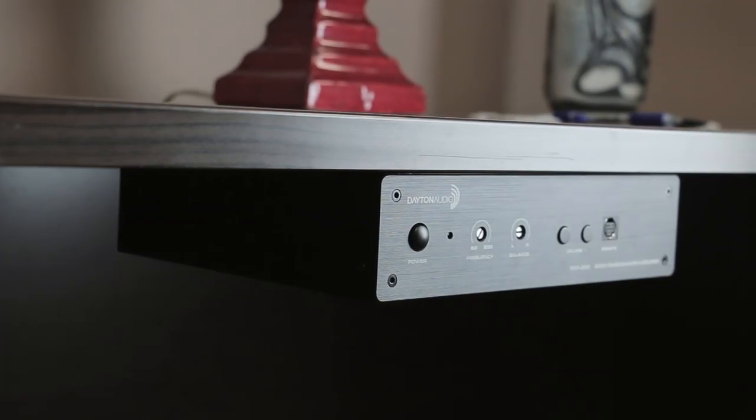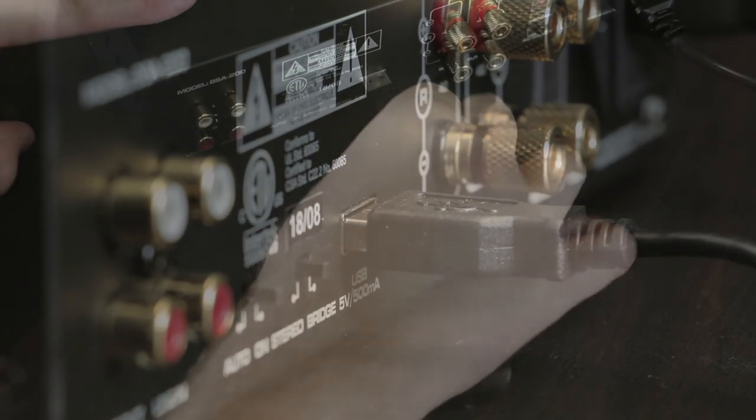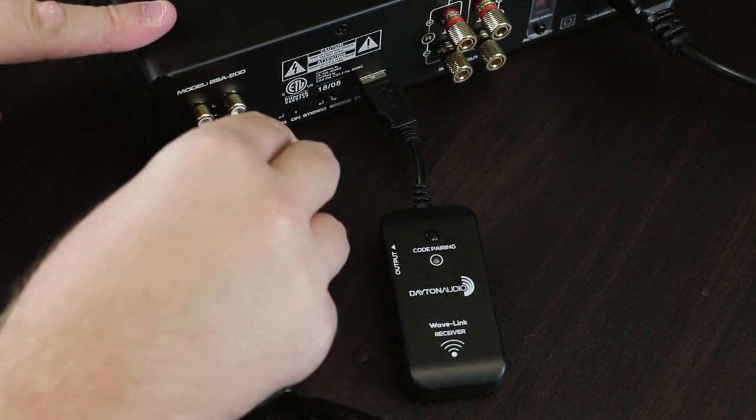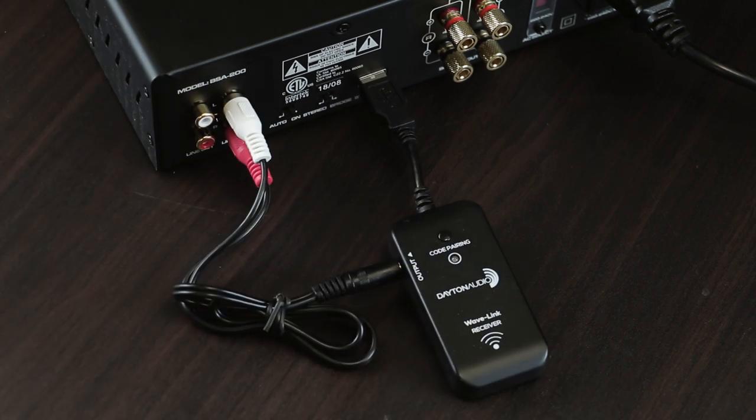It also features a 5-volt USB port for powering devices like the Dayton Audio Wavelink system, which would allow you to run your audio from your main amp to the BSA 200 wirelessly.